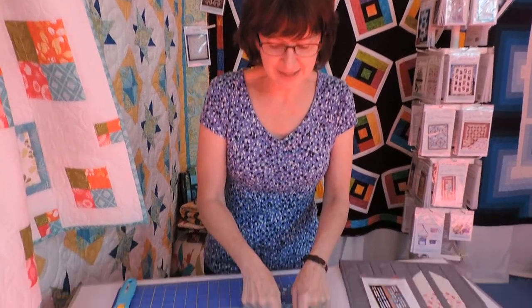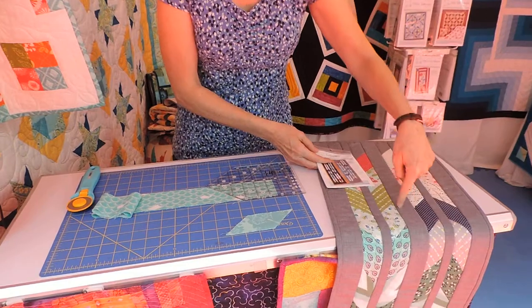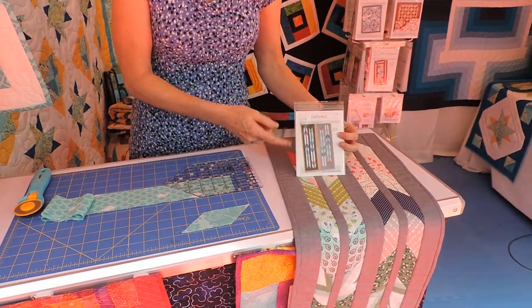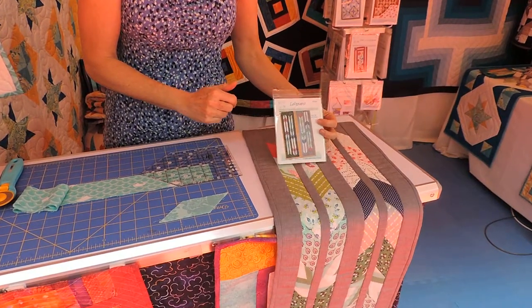Hi, I'm Kate Collarin from SeemsLikeADream.com, and today we're going to show you how to cut a parallelogram. If you don't remember geometry and what a parallelogram is, it's this little unit right here. We used it with our table runner that we did. It's called Leftovers because we used our leftover 2½-inch strips, and we made this great runner in just a few minutes.